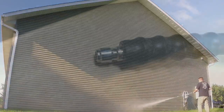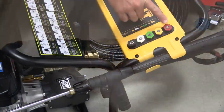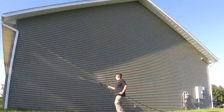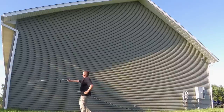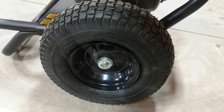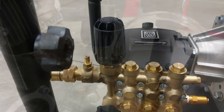This unit comes with 50 feet of 3/8-inch hose with quick disconnects on both ends. You have five quick disconnect nozzles: zero, 15 degrees, 25 degrees, 40 degrees, and a soap or detergent nozzle. The frame is made completely of one-and-a-quarter-inch tubular steel with a 5/8-inch axle holding the 13-inch pneumatic tires. There's also a downstream detergent injection system that is not adjustable, but you could make an adjustable one for less than $15.